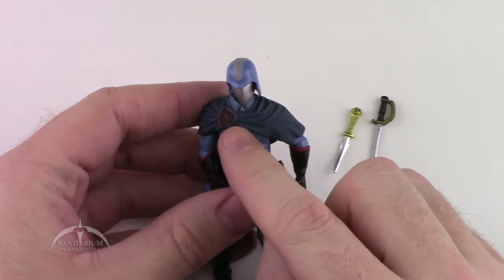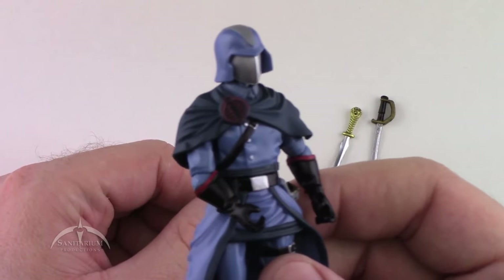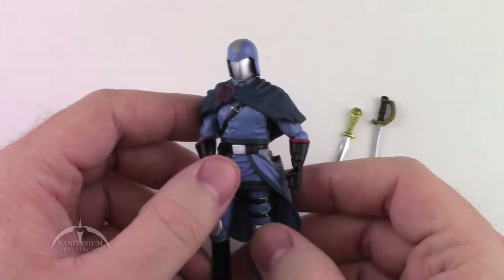He has a nice cape with really nice detail work on it. Overall, this is a really nice looking Cobra Commander.